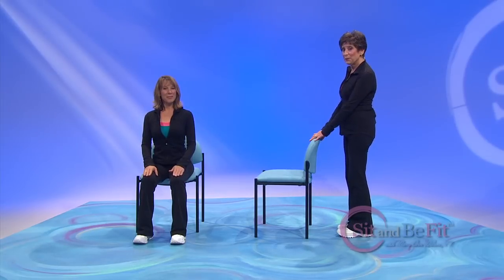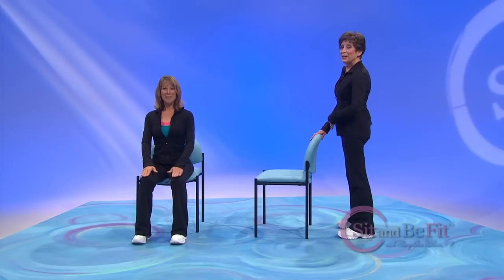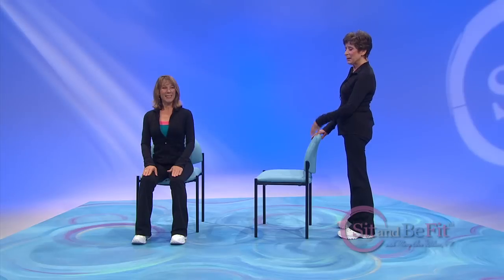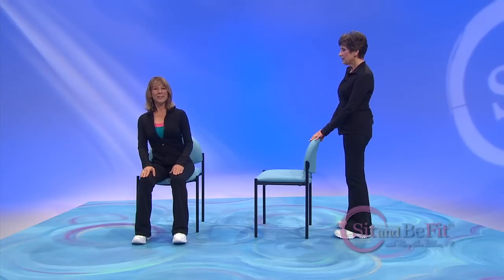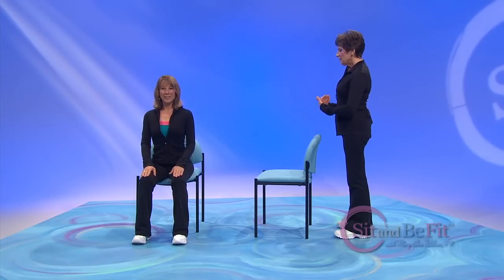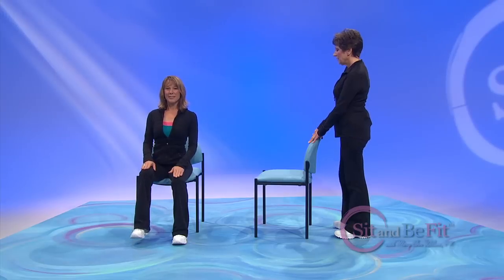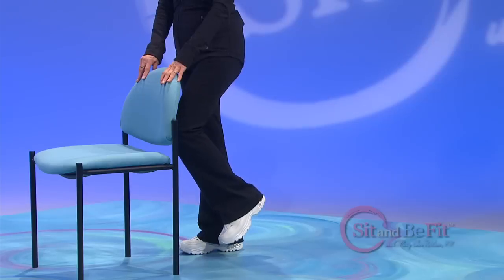Now remember, you should be directly behind your chair, holding with both hands for stability. Hip-width apart. Everything's touching the floor — balls of the feet, heels. You're at midline. Shift your weight and lift the knee. Back down. Midline. Shift the weight. Lift. Come back to your midline always before you shift your weight.